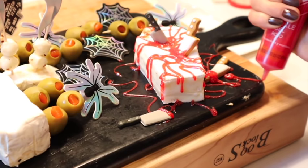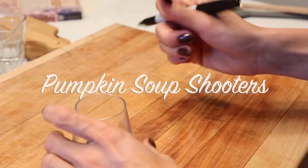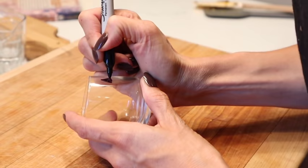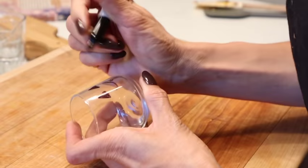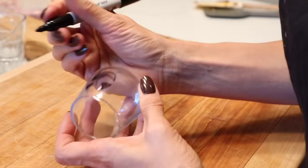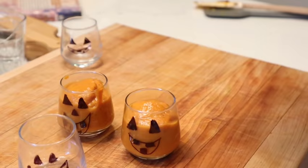Once everything's on the cheese plate, add a little bit more blood frosting to create a spooky effect and we're all done. The next recipe is a pumpkin shooter — super easy. I'm using little glasses, a sharpie that will come off in the dishwasher, and just creating some spooky little faces on them. I'm going to fill them with my pumpkin soup recipe — I'll link it below from my harvest cook with me last year. I also add a little chipotle so it's kind of spicy.